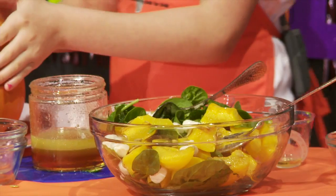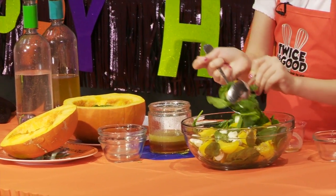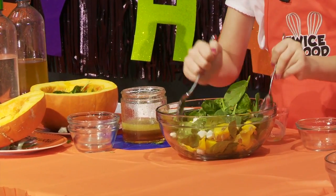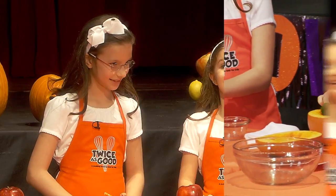We're going to put them in these cute little pumpkins. These are great for presentation. We used every single part of the pumpkin — the outside, the meat, the seeds.